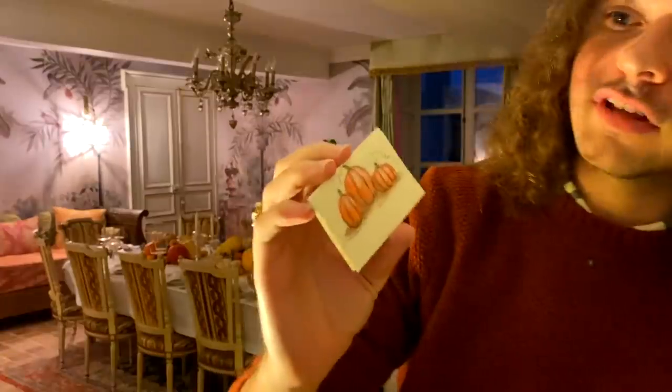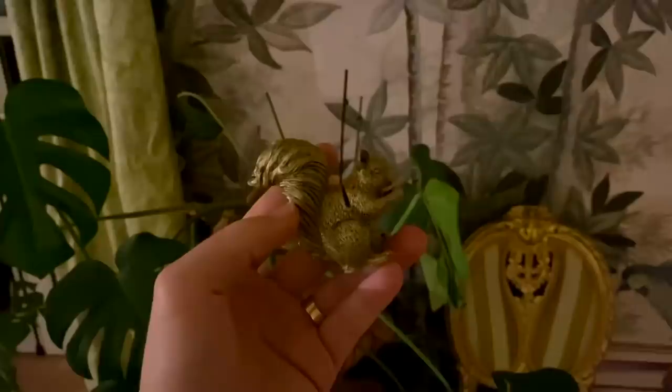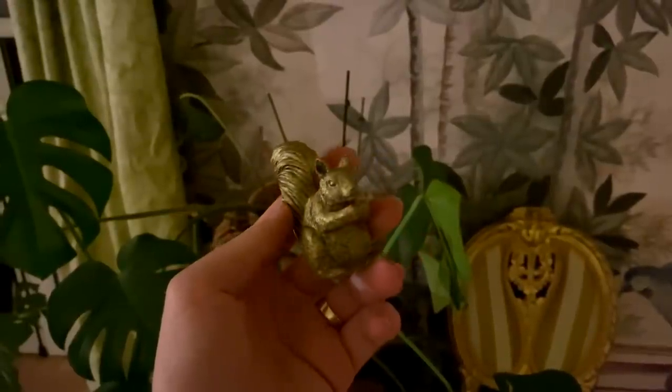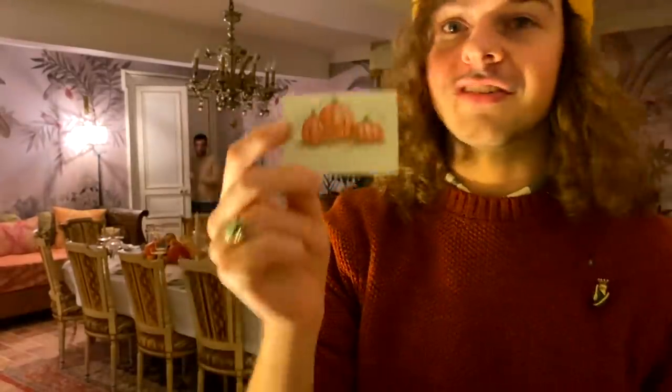I really wanted to show you this. A lady sent us these beautiful place cards that are all hand-painted. The reason I'm putting them backwards — because usually you'd have the name right here — is because we've got the little squirrel place card holders. I didn't want to put the name over the beautiful drawing. This way, the person sitting opposite can actually see the little painting.